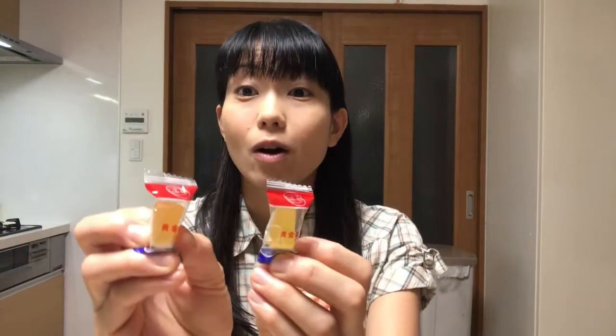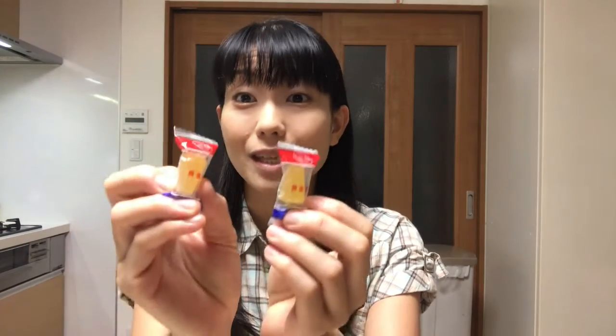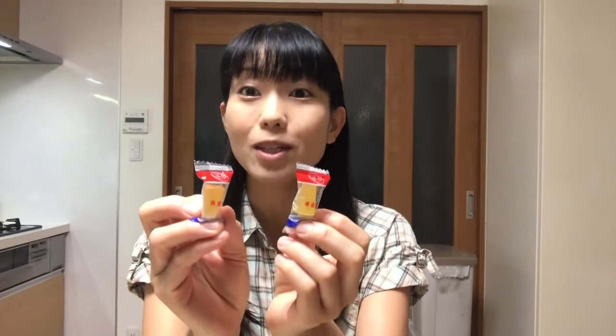There is a beko candy product called ogonto which is a longtime seller in Japan, so this taste is really familiar to Japanese people. Well, let's get started making Japanese sweets.